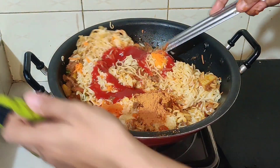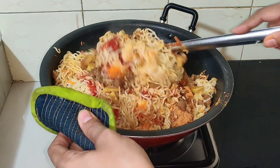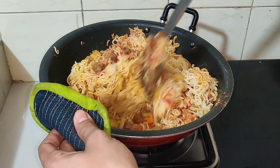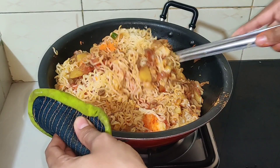I am going to mix it all together and mix it for a few minutes.